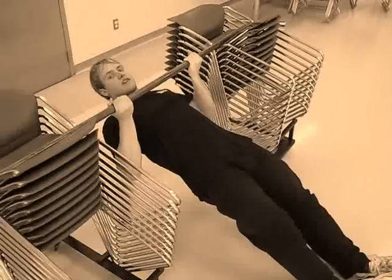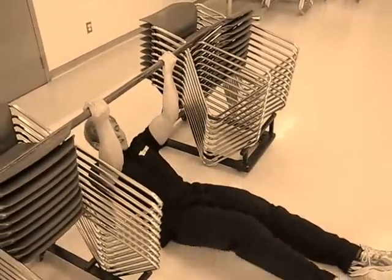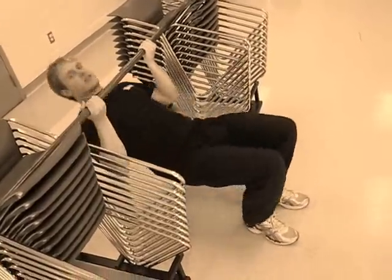Once there, you're going to pull yourself up. If you find it a bit too difficult, you can make it easier on yourself by placing the feet closer and closer to the buttocks. Once it's like that, it'll be a lot easier.